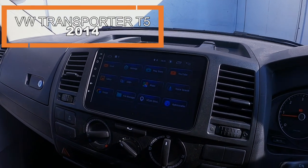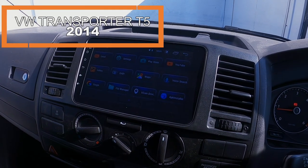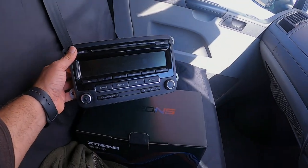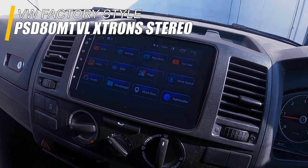Hi everyone, Imran from Car Sounds Curie. Just finished installing a Double-DIN Xtron unit in this VW Transporter T5 2014. This is what the original stereo looked like, which we've removed, and we've put this great-looking Xtron unit in.